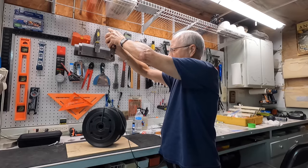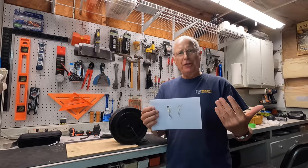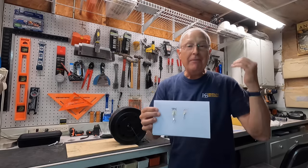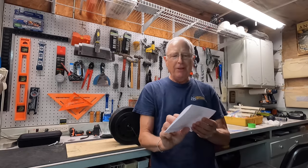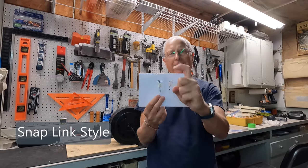Gentle lift up and you can see it passes the test. To summarize using my expensively produced training aid: if you've got any swivels that look like the weak style, you need to get rid of them. I've got a bunch because I've been using them a long time, and I'm going to switch to the stronger version. It didn't matter before because I wasn't catching big redfish, but I've got 20 pound test on my reels and I want my terminal tackle to handle that too.